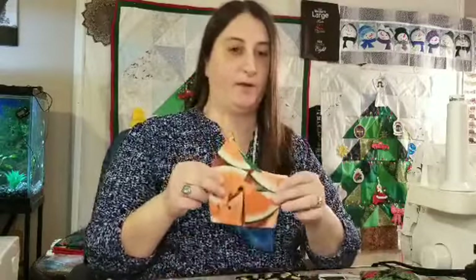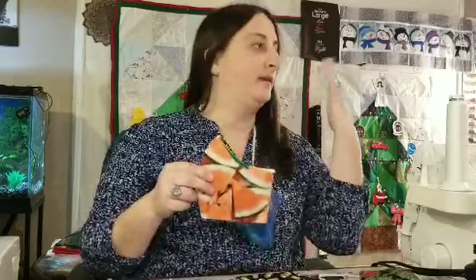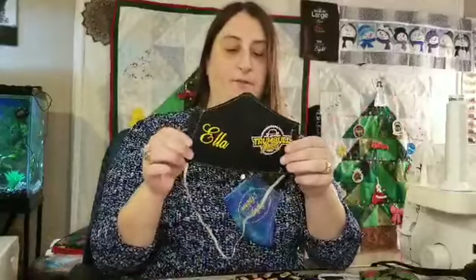We have baseballs, unicorns, rainbows, summer ones — lots of things in our fabric stash. We have solid colors, all different kinds, and if we don't have it, we could either embroider it on your mask for you, or we could possibly get it from the store. So there's lots of different material choices.